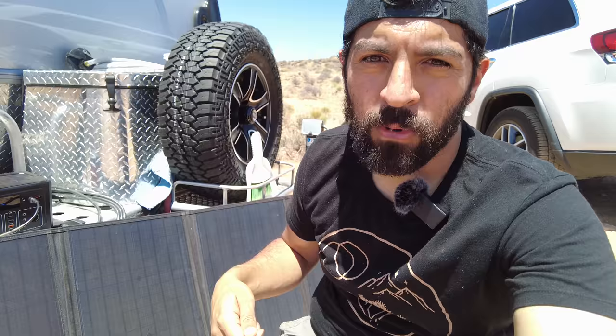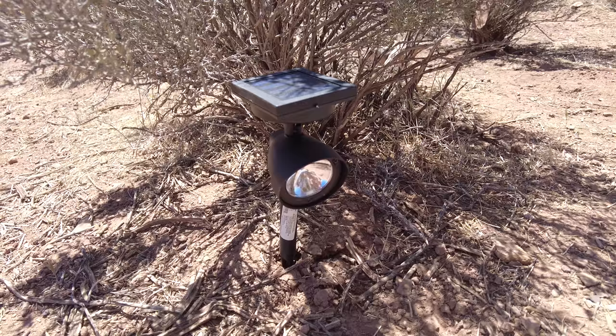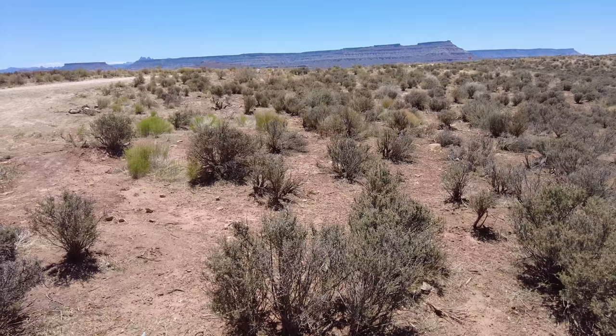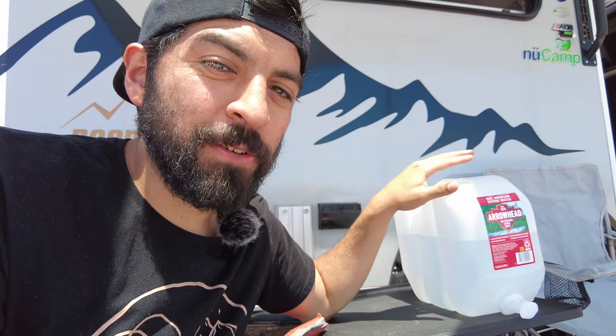Some smaller things we do: we use solar-powered lights — little solar lights that turn on at night automatically — so we have power outside without drawing from the battery. Every little bit counts, and we try to minimize stress on the battery, so we typically don't use the Tab's interior lights while boondocking. Lastly, make sure you stock up on water. Especially if you want to stay away for a week without going back to the city, we bought three 2.5-gallon jugs to stay hydrated out in the desert sun.